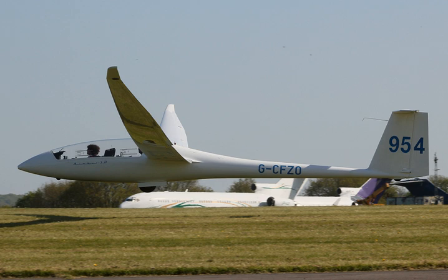The Nimbus 3T version has a sustainer engine. Nimbus 3s took the first three places in the Open Class in the 1981 World Gliding Championships, but because of the expense of Open Class gliders there were only 12 entrants. In the next World Championships it took the top six places, and it won again in the 1985 Worlds.